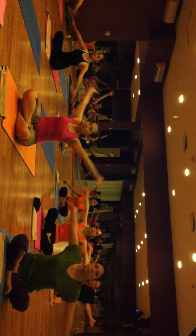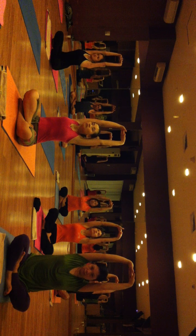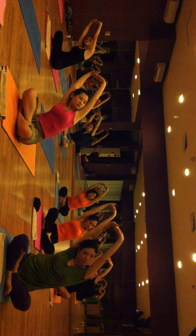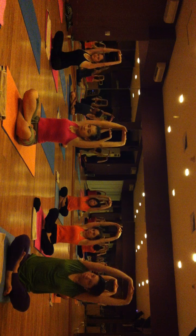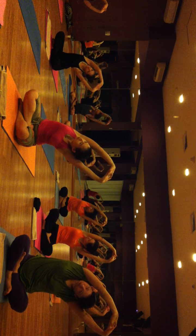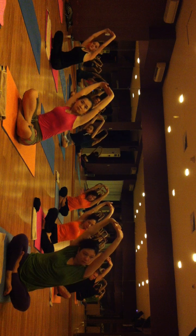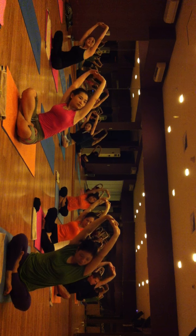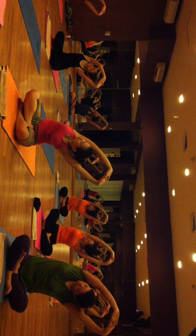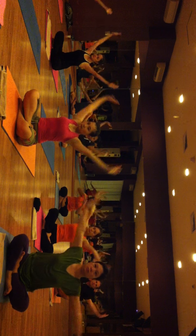Inhale, both hands up, fingers interlaced and palms facing up. Exhale, bend on the right side. Come back, inhale. Exhale, bend on the left side. Come back, inhale. Exhale on the right side. Come back, inhale, exhale on your left side. Come back, inhale, exhale, relax your hands.